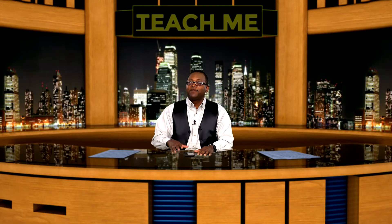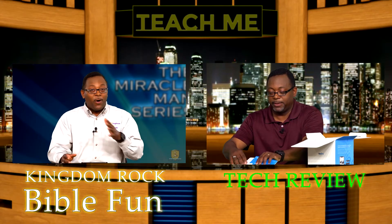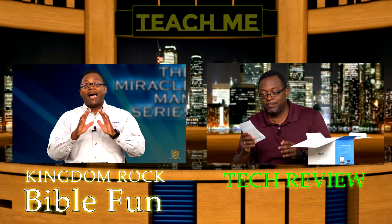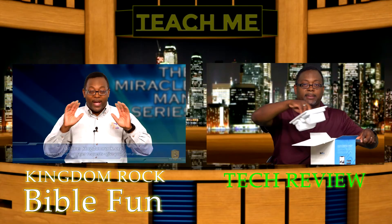I hope this video has been helpful to you. I look forward to being back with you next time — talk to you then, bye-bye. I also wanted to invite you to join me on the Kingdom Rock channel where I teach the Bible. Click this link to see you there, or click this link for the next tech review.